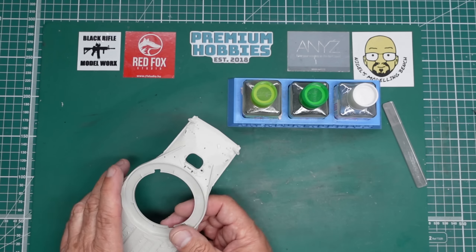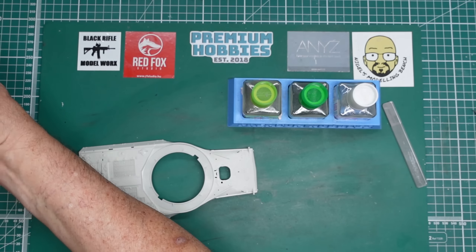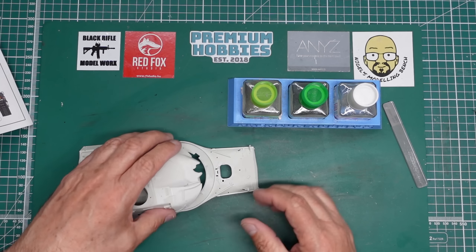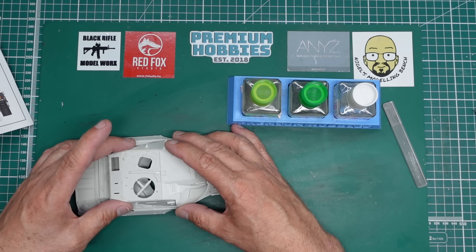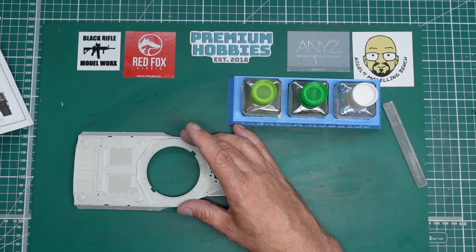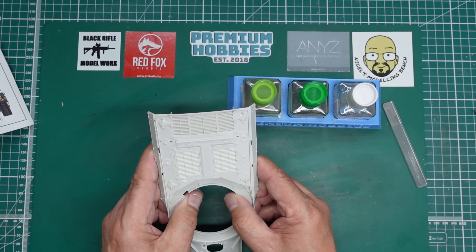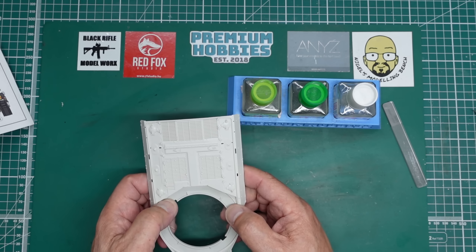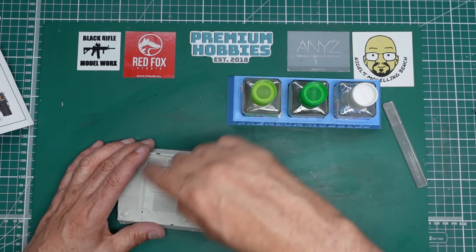We'll probably put some Mr. Surfacer or something in there. I'm not sure if it can be seen there - where's the turret? No, none of that's going to be seen anyway. Oh, you might see some of it down here. I think I probably will fill that in because it looks a bit like a plastic model. We'll get something in there and probably put some Mr. Surfacer in with a cotton bud - yes, it looks like a seam.